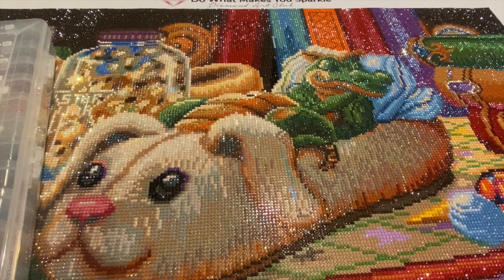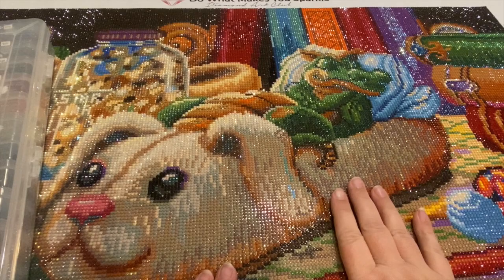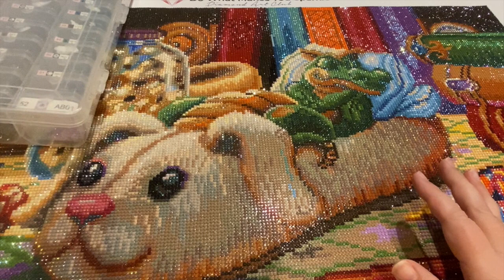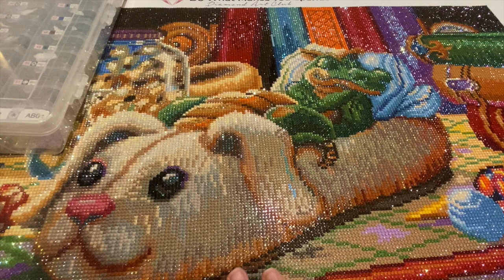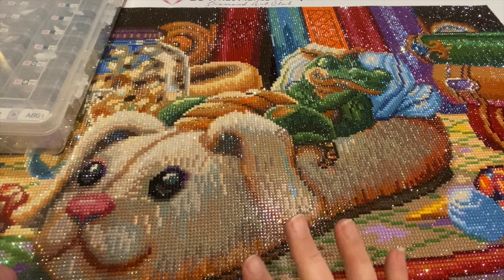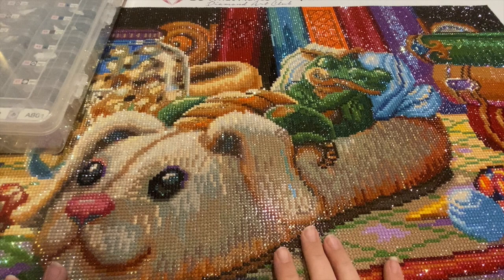Hey everyone, this is Jennifer with DP Addiction Adventures, coming to you with another post review. This one is from Diamond Art Club and it's a Spangler — a Randall Spangler! I am so excited. Randall Spangler does beautiful work. I have two of his pieces; there's a third one I really want, but I overspent on Black Friday and we have some major medical expenses, so I'll just put it on my wish list.